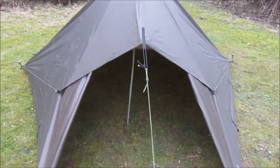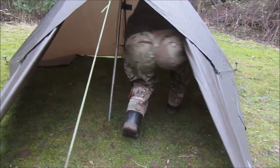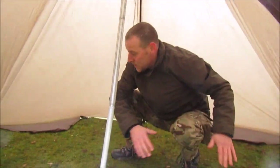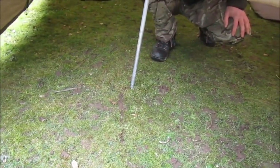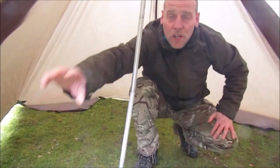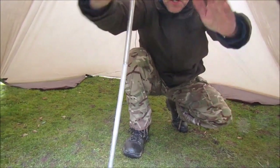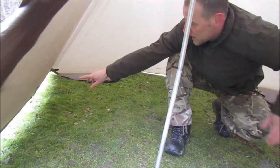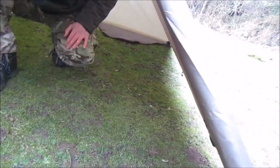So if I get inside now, you'll be able to see that there is plenty of room. You could either sleep that way or that way. This area here you will get water because obviously you've not got a closing door. Maybe you could use another piece of tarpaulin on your ridge line there to create another door, just to keep some of the rain out. And you can also peg down the sides, but that will keep you dry.